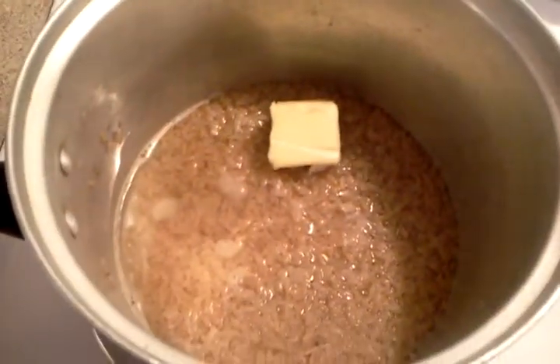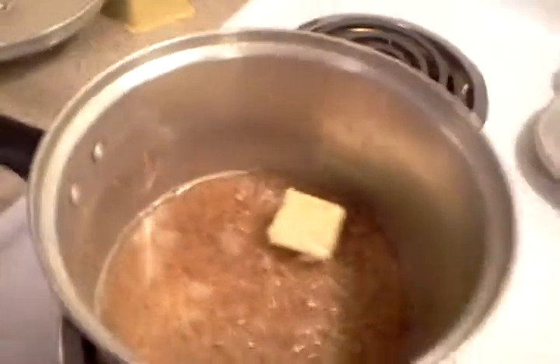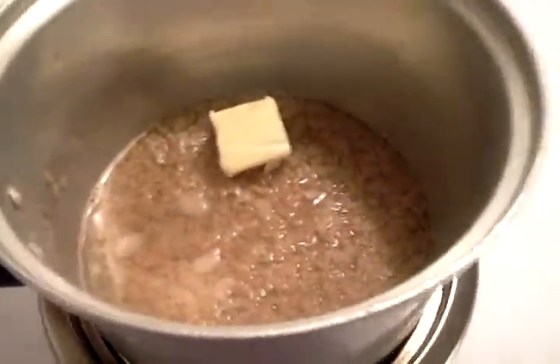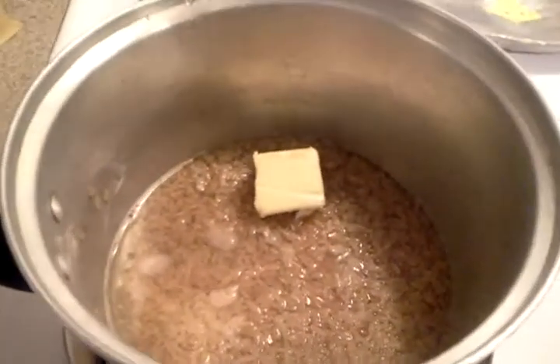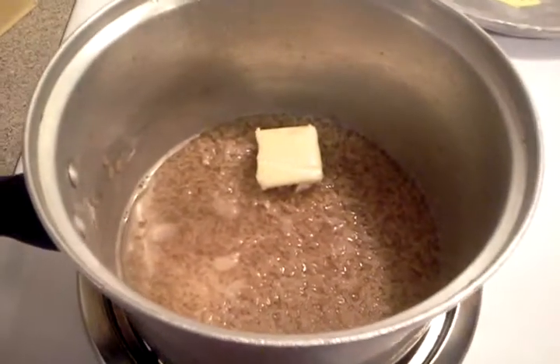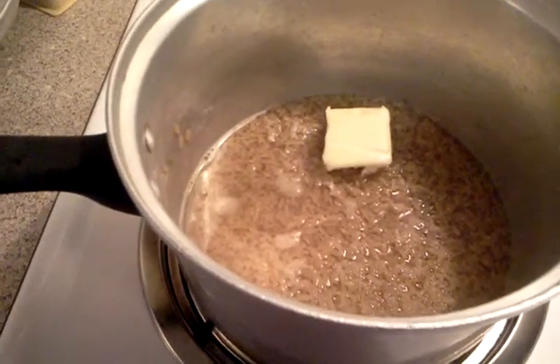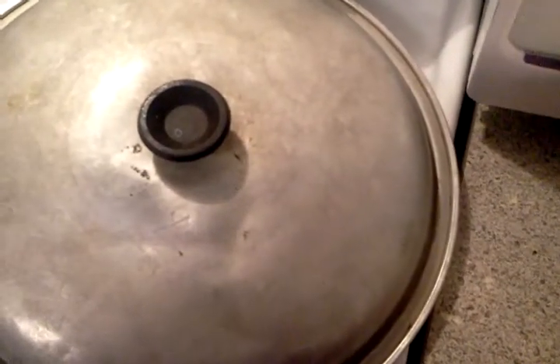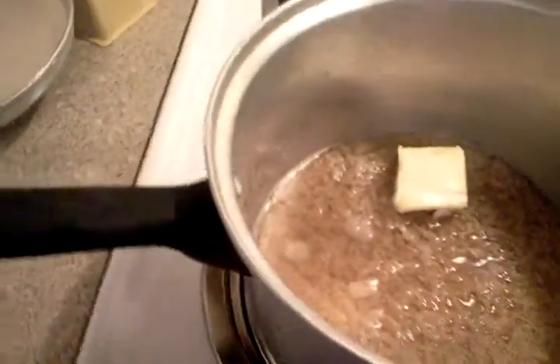Over here is the brown rice. I use Uncle Ben's brown rice and these are the cooking instructions. I'm doing one cup of rice, two cups of water, and two tablespoons of butter. I use butter because it's healthier than margarine — if you're going to go for something like that, I would suggest go for butter. All you have to do is bring it to a boil and then put it on simmer or low and let it cook for 20 minutes. Then you just fluff it and you're good to go.